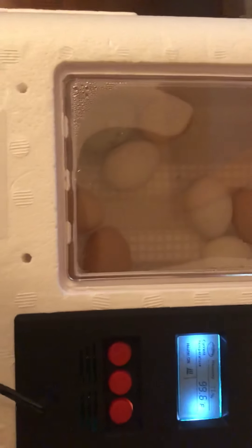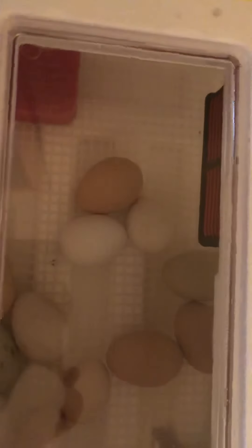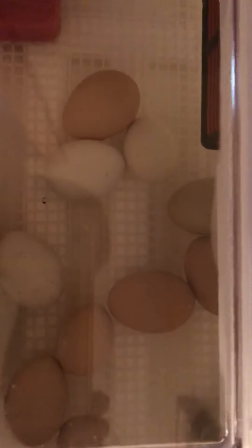If you remember, we want the humidity to be higher now so that the shell gets softer. And that way, as the shells get softer, it'll be easier for them to peck their way out of those shells.